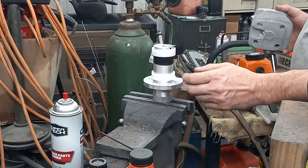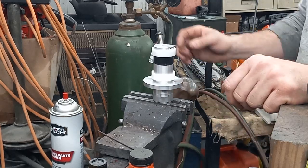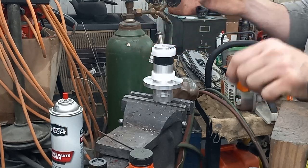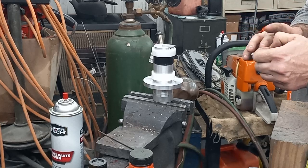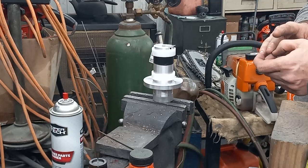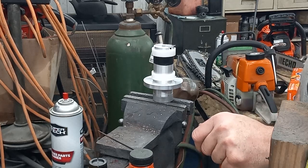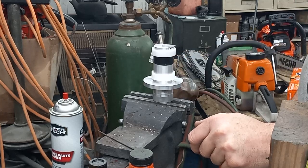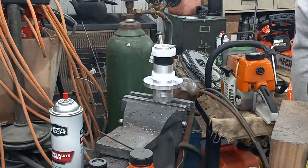I highly recommend this if you guys are wanting to step your next game up on how you're doing your builds. Being able to adjust your combustion chamber and squish along with machine work opens up different options for builds. Especially this style cutter — if you're trying to lower your exhaust roof, this is a very simple, effective tool. I'm happy with it. First time using it was a total success. Gave me zero issues.